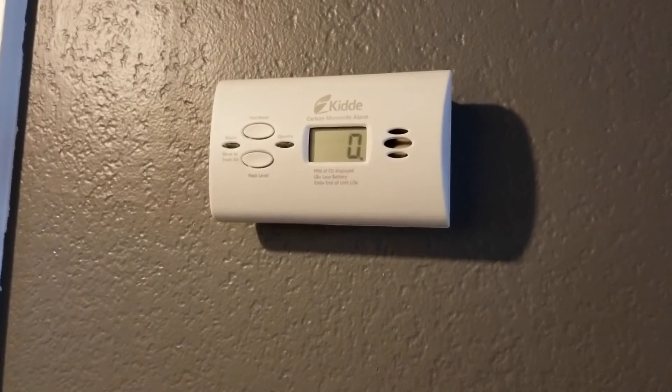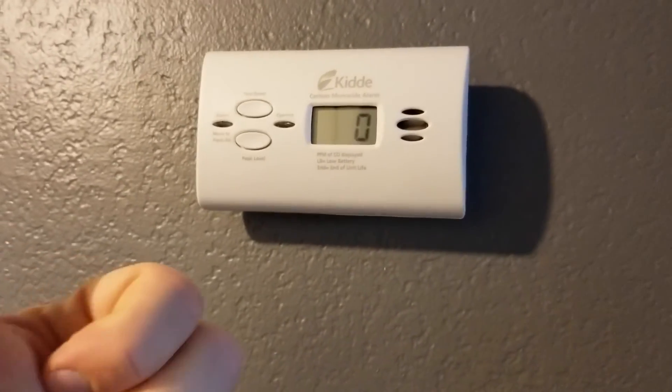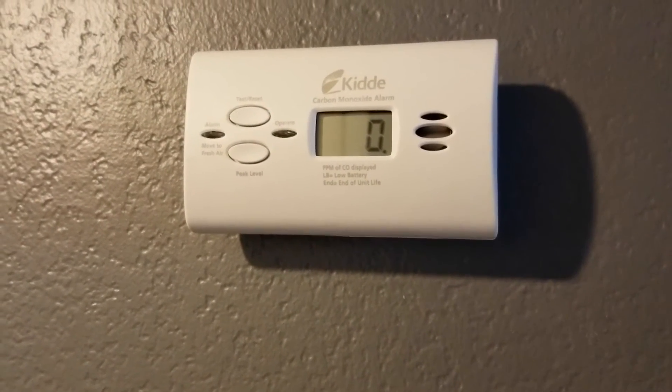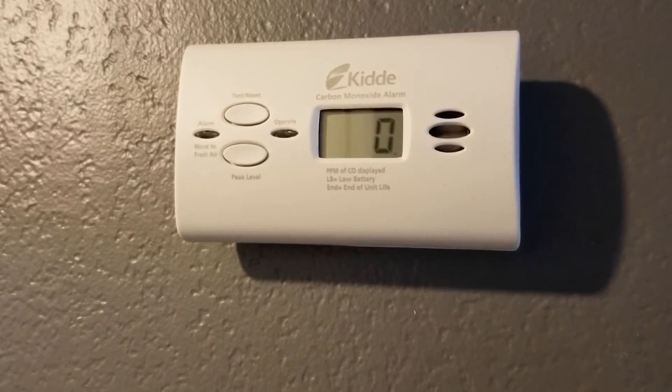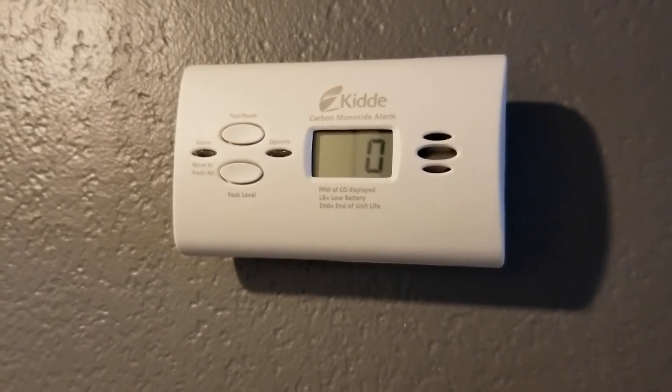I hope that was helpful. That's basically an overview of this KIDI carbon monoxide alarm. If it was, would you hit that thumbs up button? It just lets me know I'm making helpful videos. And if you want to subscribe, there are a bunch more tech videos coming up really soon. Thanks so much for watching.